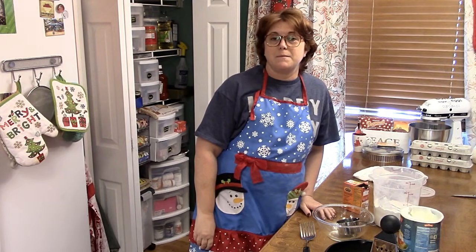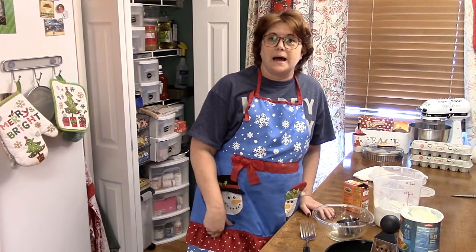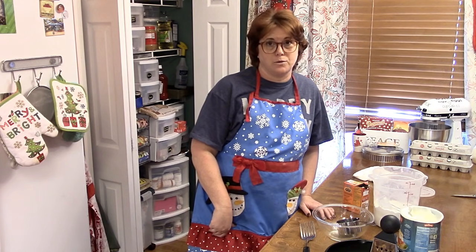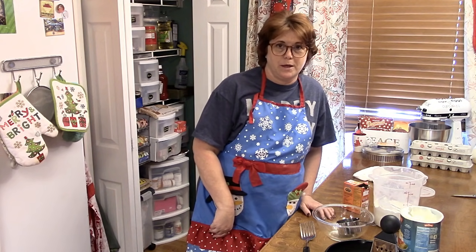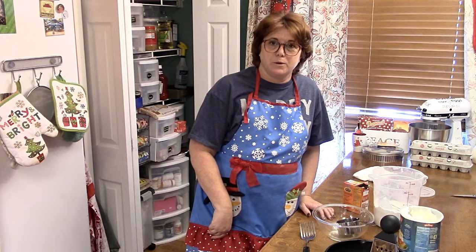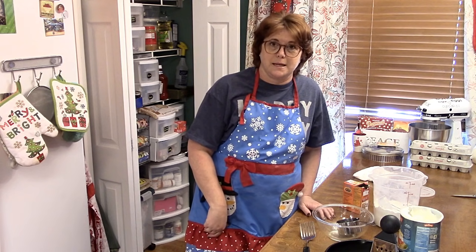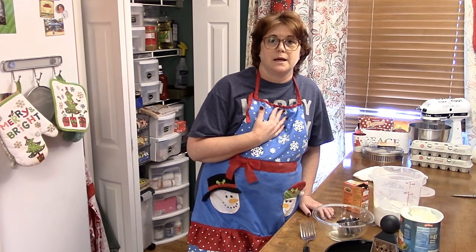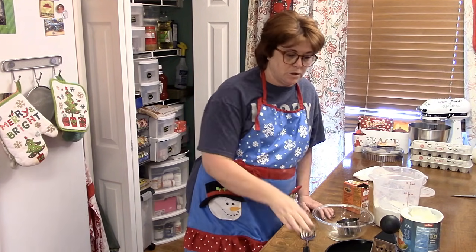Hey y'all, it's Tammy with Connor Valley Cooks. It is morning, we are snowed in, and I have not even shown y'all how my mother made a hoe cake. Now I know there's all different kinds of people that call hoe cakes different things, but we grew up calling a hoe cake a large biscuit made in an iron skillet.